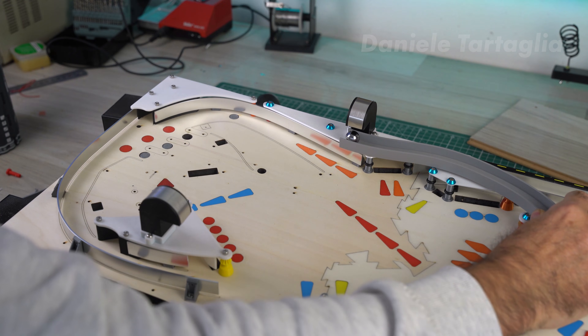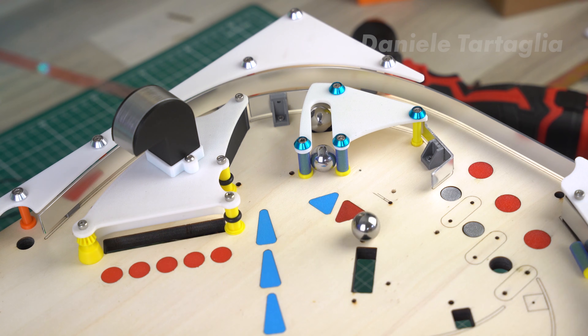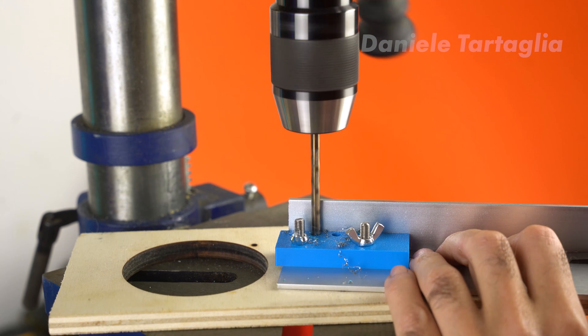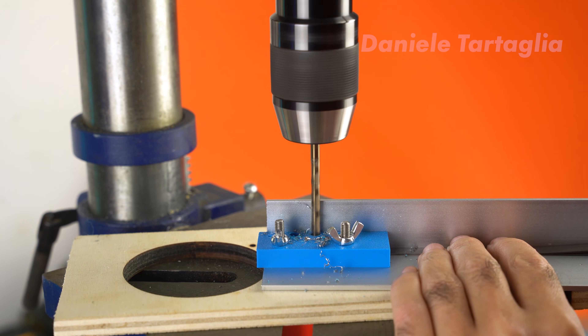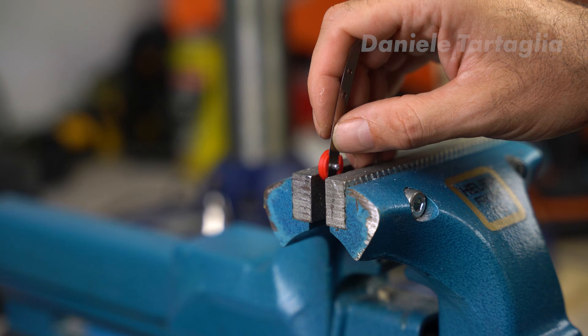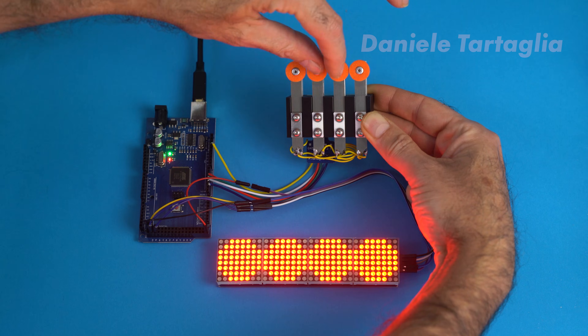After that, I also installed all the elements of the second half of the playfield, with some really interesting features. Then using steel cable ties, I came up with a system to build the targets — those bumpers that are used to increase the score. The most interesting part was actually the construction of these metal leaf springs, which I later paired with the targets using pressed rivets.